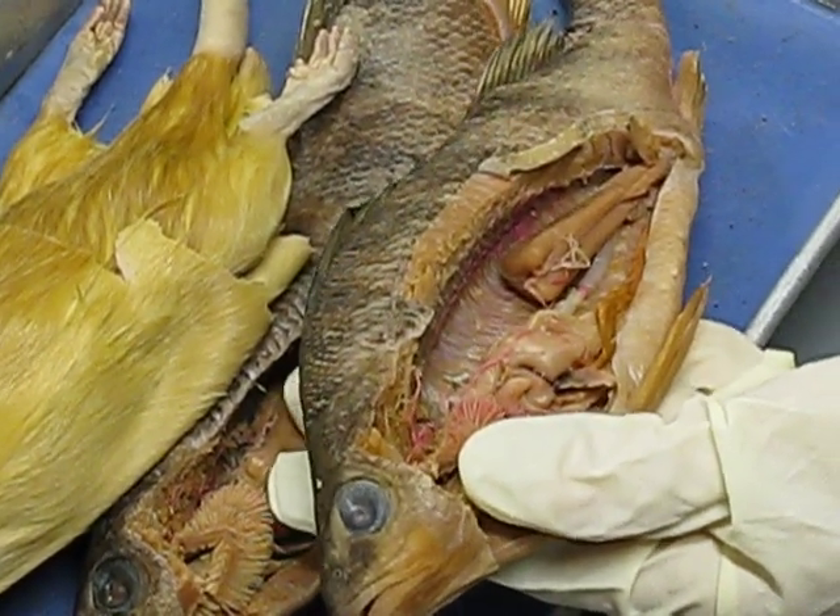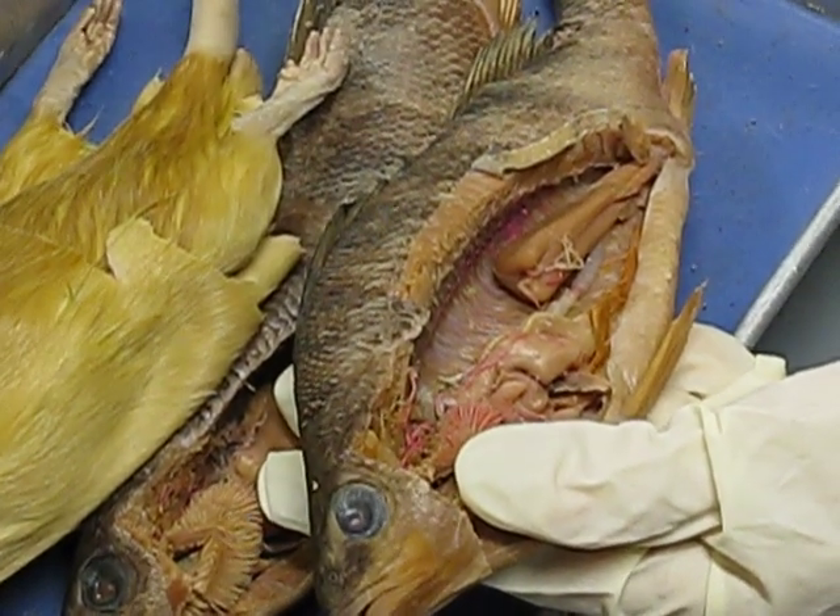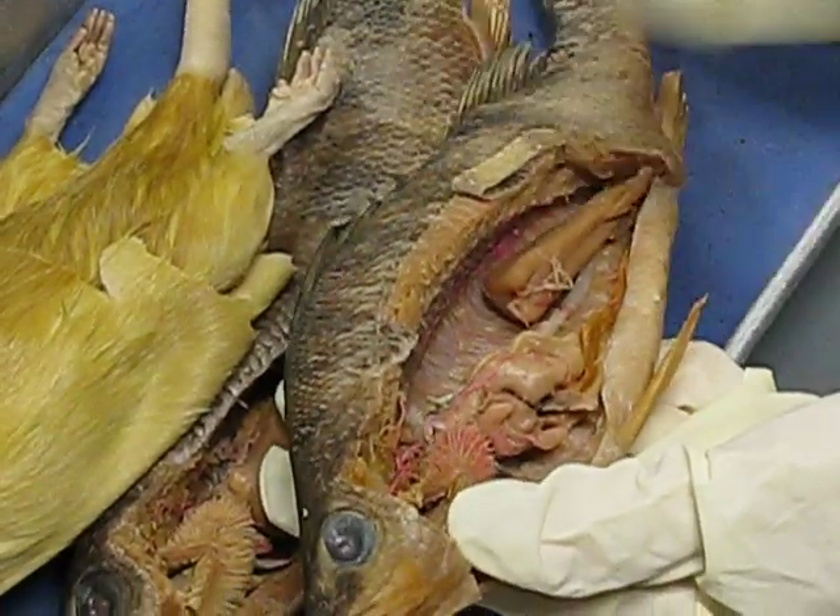So basically, you need to know the arteries — the name, like left subclavian, dorsal aorta, and celiac artery. And you need to know where they go to.